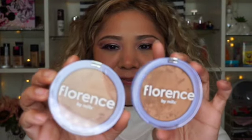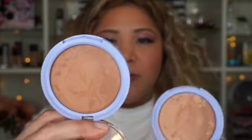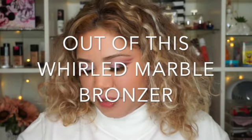Hi guys, welcome back to my channel. In today's video we're going to be trying new bronzers by Florence by Mills. She came out with two different colors — one is called Warm Tones and the other one is called Cool Tones. The packaging looks pretty simple but nice. These bronzers are called Out of This World Marble Bronzers, and we're gonna be trying them today to see which one works better.